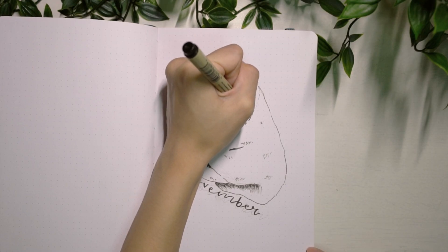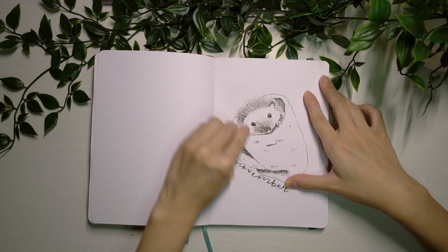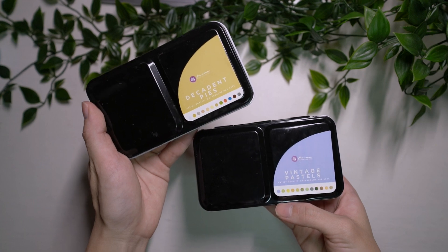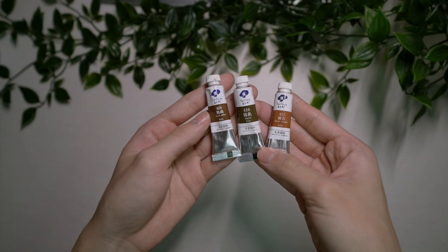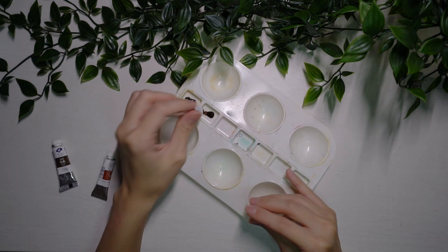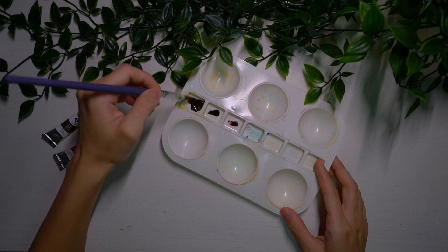Now that I'm done with my drawing, I'm going to be using my watercolors from Prima Watercolor and also my Paul Rubens Watercolors. For my Paul Rubens Watercolors, I'm using them solely for my hedgehog's fur. I decided to choose three different kinds of brown — one that's slightly more reddish and the other two are just different shades of brown — so that I can create even more texture for my hedgehog.